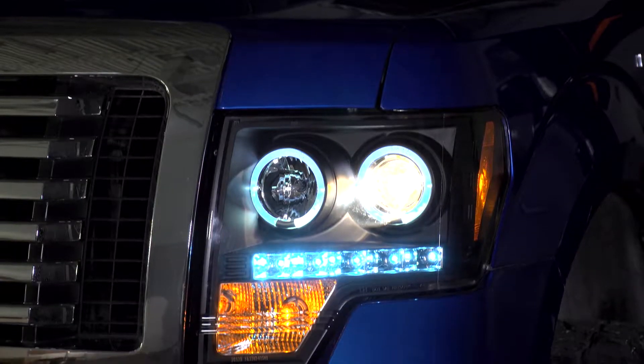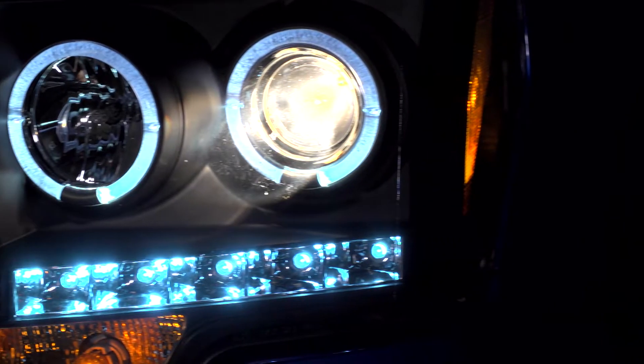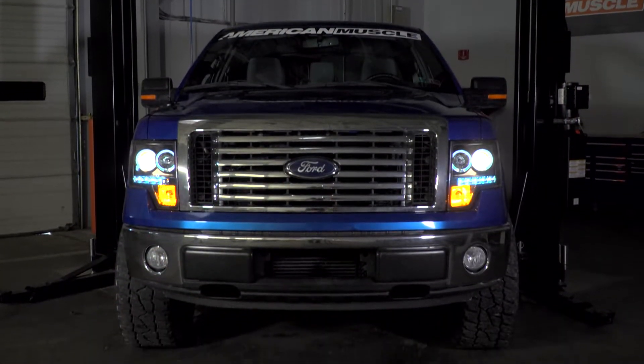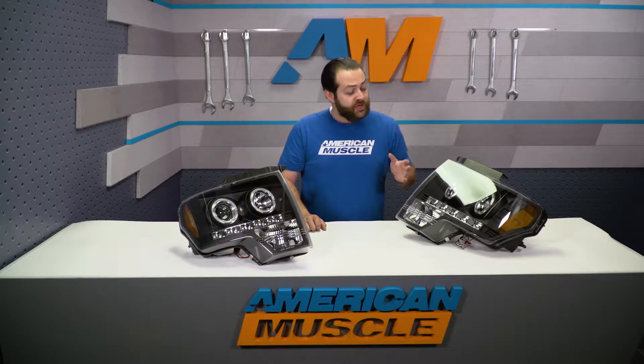These are going to be accented with LEDs right down here, as well as having the halos up top, which in my opinion is honestly going to be the main focal point. If you're running around town with your daytime running lights on or just your standard parking lights, most, if not all, truck owners out there are going to tap into that parking light line, just so that these are going to stick out that much more apparently.